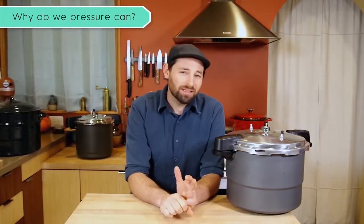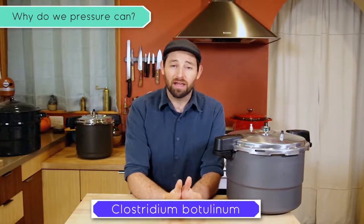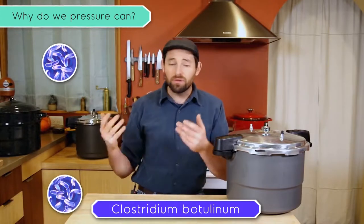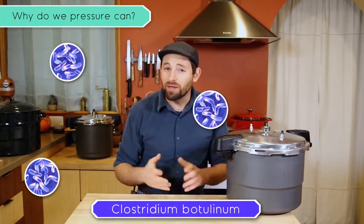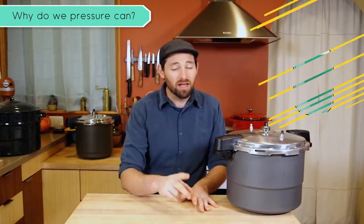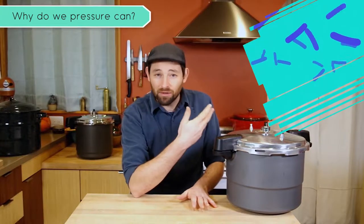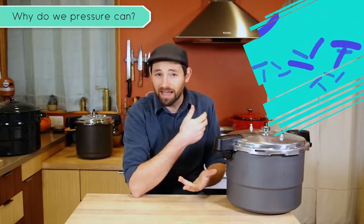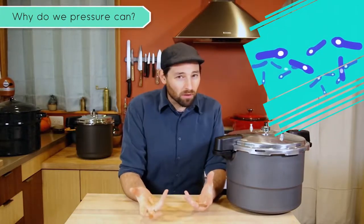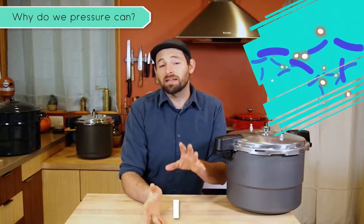So why do we pressure can? There's a little creature out there, a bacteria called Clostridium botulinum. Normally this bacteria is all over the place — it's outside, it's on your food, and it's probably on you at any given time, but it doesn't do anything that harms you. However, if you take that bacteria and put it in an anaerobic environment, somewhere without oxygen — which is what we do when we can things, right? We vacuum seal them — it actually changes form and creates a spore and a toxin. That toxin is what causes something called botulism.